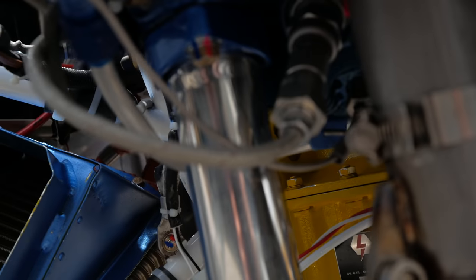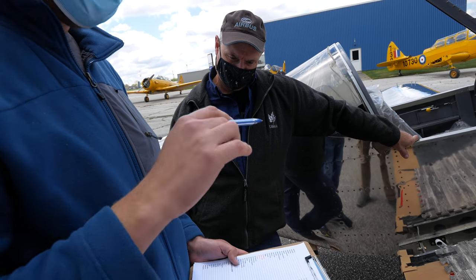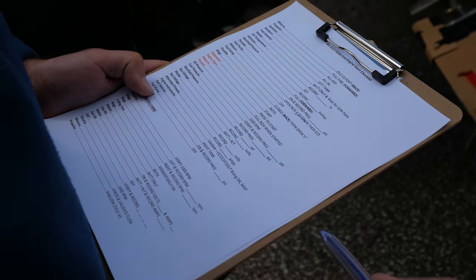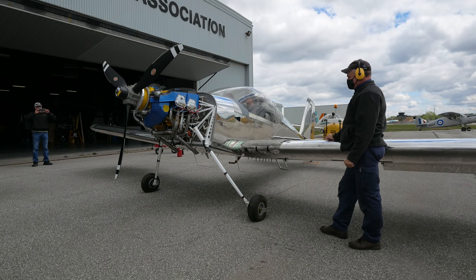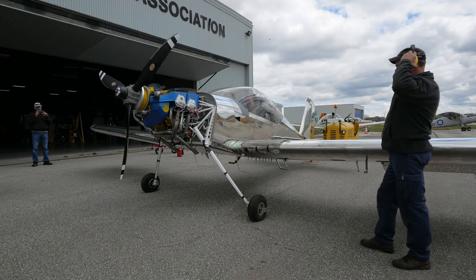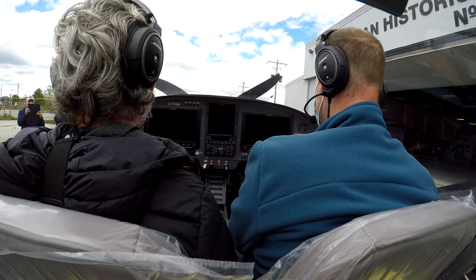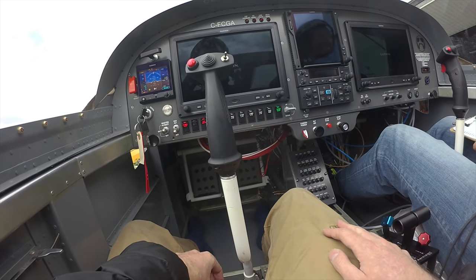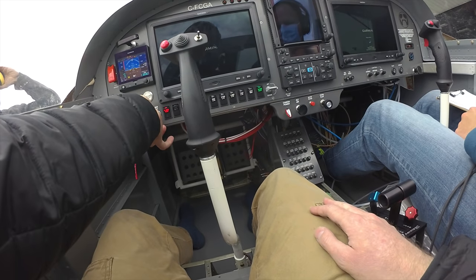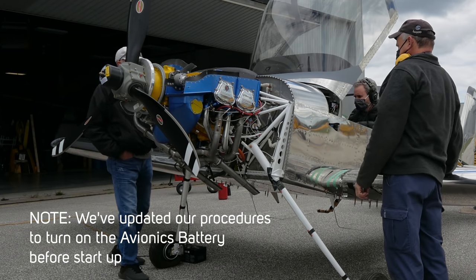We had a pretty ambitious checklist that we wanted to get through on this first start, but spoiler alert, we did not even get through half of it. Here we go. Clear prop! We're losing power now - the system rebooted from the low volts. Mags off. Master off. Watching this is kind of cringy because if we had just used our backup avionics battery, we would have protected the system from rebooting when the main battery failed. So we hooked up a ground power unit to try again.